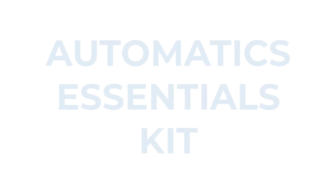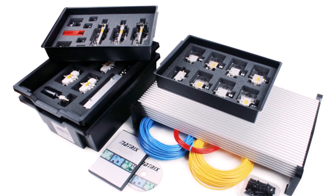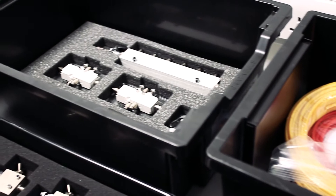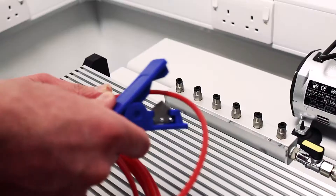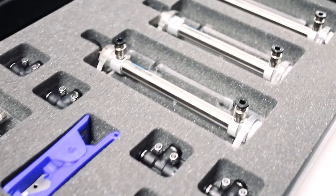The Automatics Essentials kit is a complete solution for an introduction to pneumatic circuit design and construction. It comes with everything you will need to get started including a base plate, yellow, blue and red tube or piping, T-Bolt connectors, manifold, tube cutters, a range of pneumatic components including reservoir and a range of valves, cylinders, shutters etc.